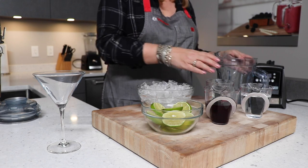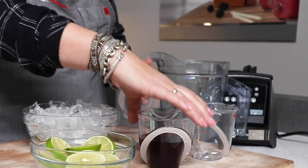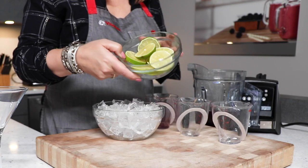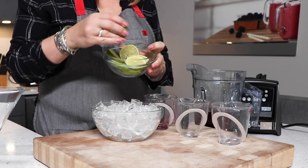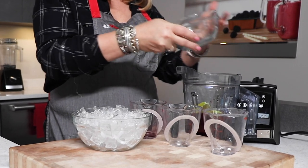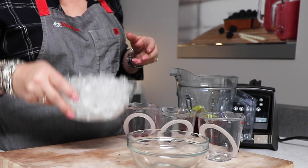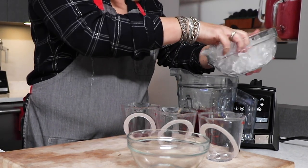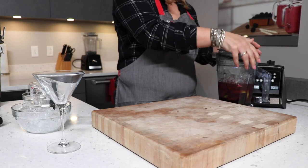We're making pomegranate cosmopolitans. One cup of vodka, half a cup of triple sec or any orange liqueur, half a cup of pomegranate juice, and two full limes sliced with the peel on. The air disc container is going to muddle the limes — extract all the flavor, juice, and natural oils from the peel and rind but leave the rind intact. Then add one and a half cups of ice on top.